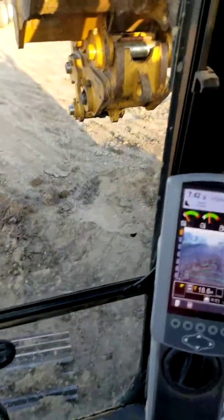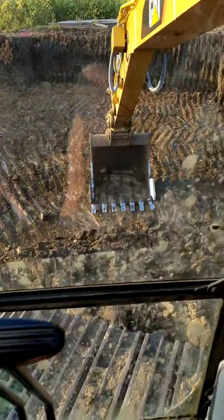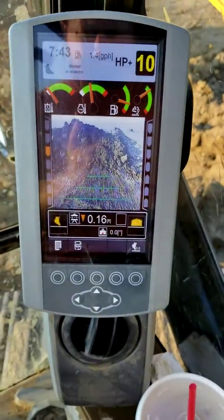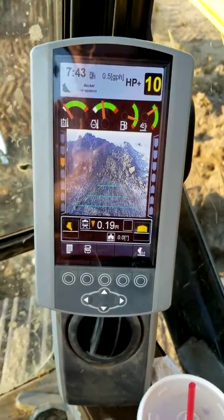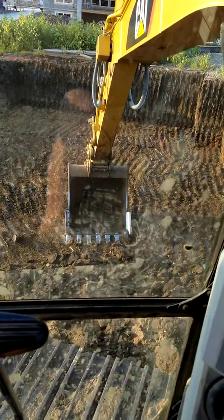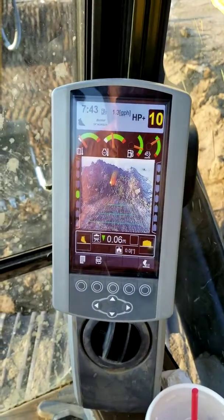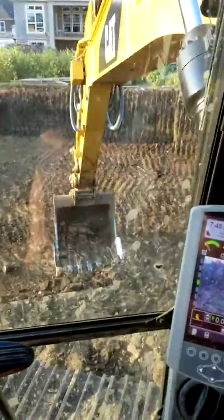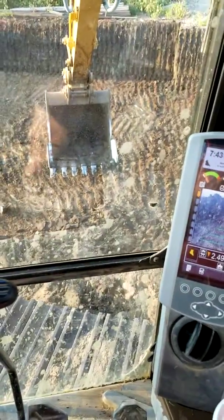Now all we've got to do is go back and it'll tell us when it's on grade. We swing around. Let's put our bucket flat this time. See, the bucket's sitting flat, and however you adjust your teeth will come out. Now, the screen says I've got to go down basically a tenth and a half — 0.16. There it starts beeping, and then at half a tenth it beeps green. I hope I explained it well enough, Jake. Holler at me if you've got any more questions, bud. See you later. Bye.